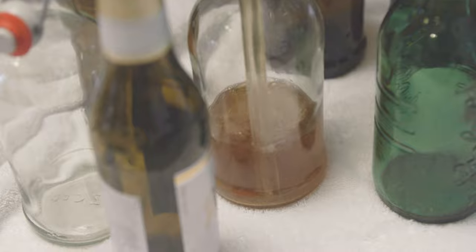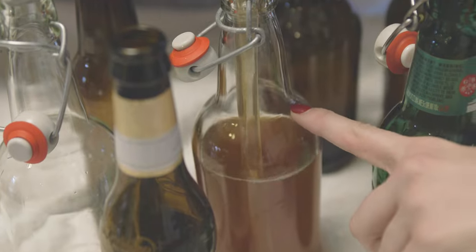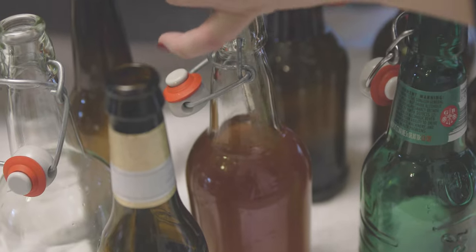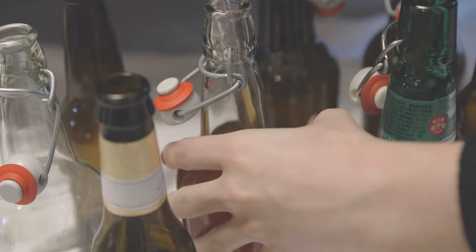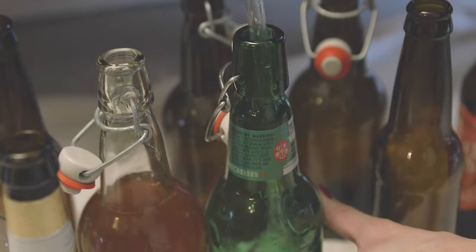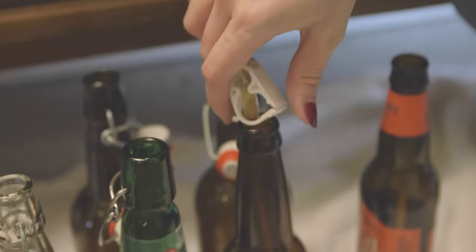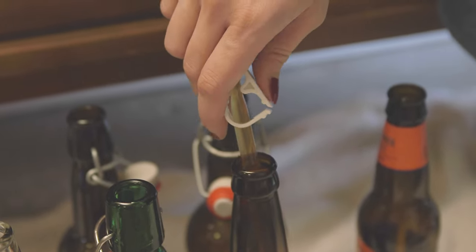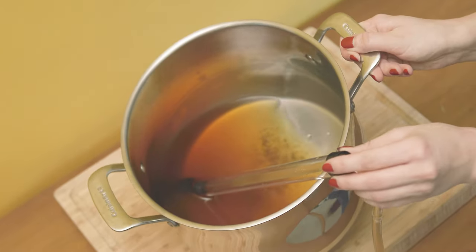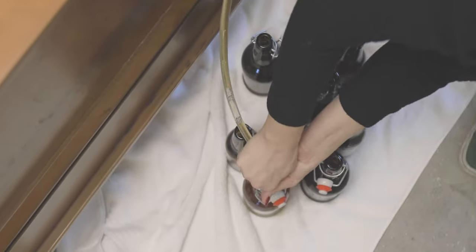Keep an eye on the fill line — you want to stop when beer reaches the base of the bottleneck. Use the clamp to start and stop the flow of beer; you might need to use two hands to do this. We recommend bottling over a towel and keeping all your bottles close together to avoid spills. Be sure not to underfill your bottles, otherwise they'll take much longer to carbonate. Tilt the pot as needed, and if you lose suction, you can always start the siphon again. It's okay if some sediment gets into your bottles.